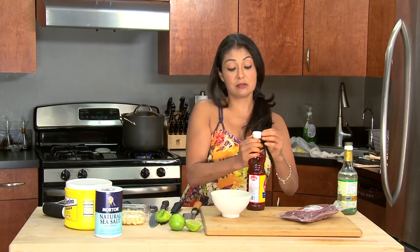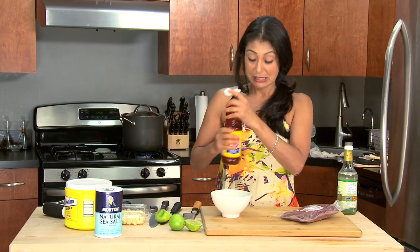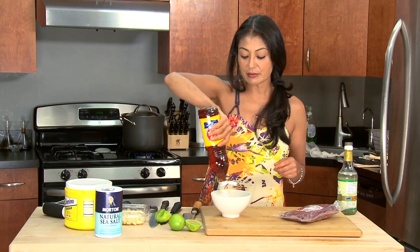Fish sauce can be super strong, super salty, super fishy, so you want to be careful depending on how you like it. Because this is Vietnamese food, it's very strong in fish sauce — I'm going to use about a quarter cup.